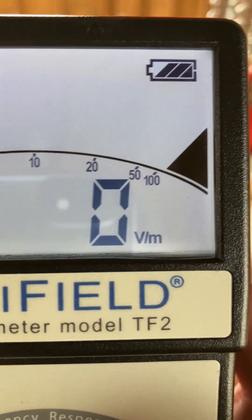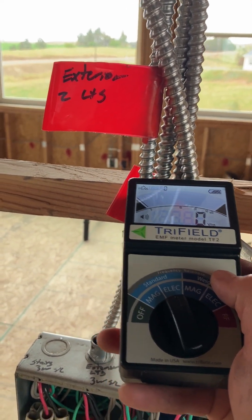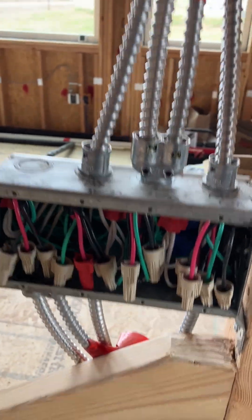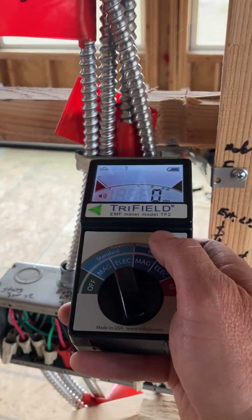You want the VM reading on this to be at 10 or less. And what we're getting here — look at the reading — it's virtually zero. I'm touching this cable and I'm at zero. This box is already wired up because we got power into a lot of parts of this house for temporary lighting, and it's virtually knocking out the EMF completely.